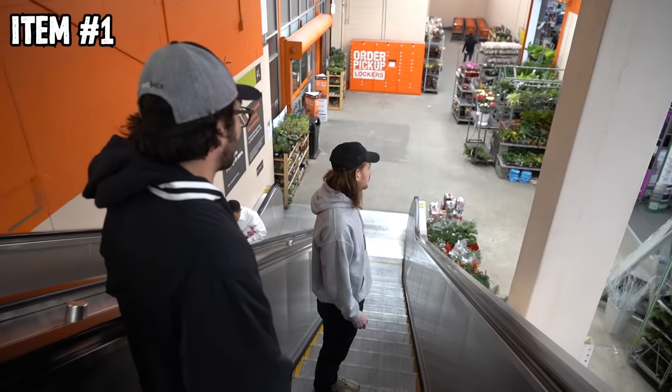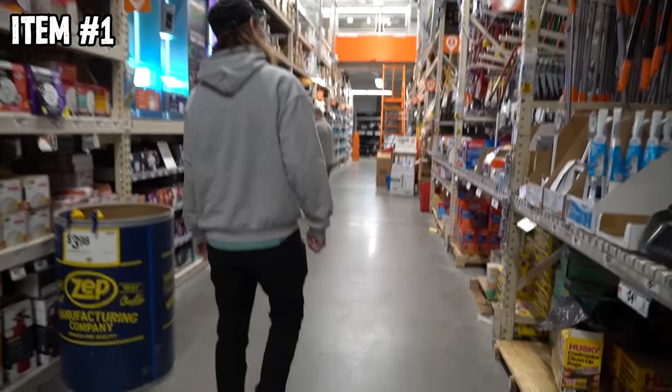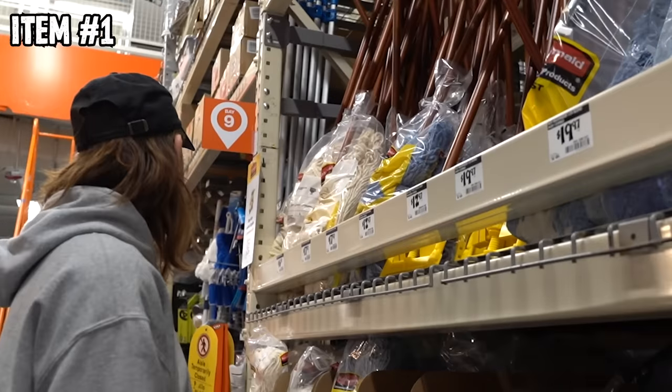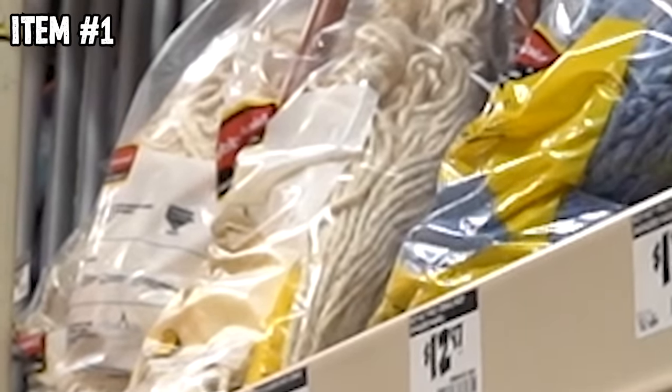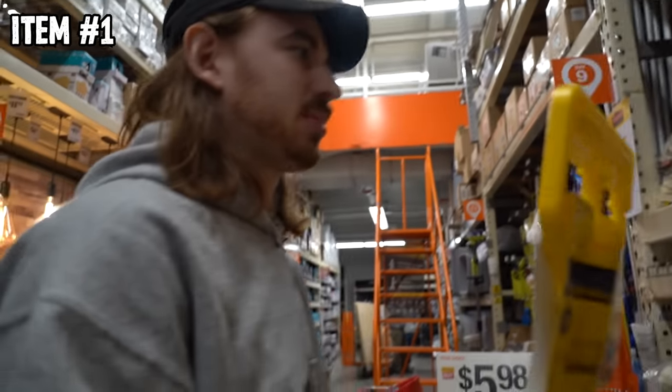Escalators are a pretty crazy invention when you really think about it — they're stairs but moving. I think the thing about Home Depot is there's so many options, unlimited options. I'm drawn to the mops — it's a mop without hair. A ball might go through that, I think this is my first one.